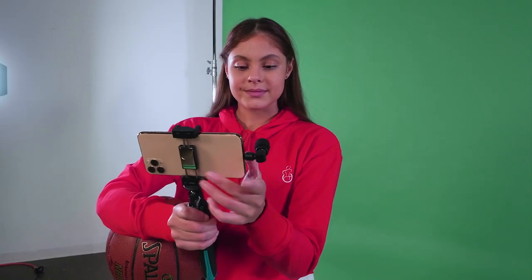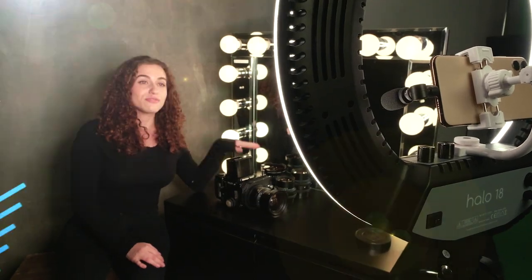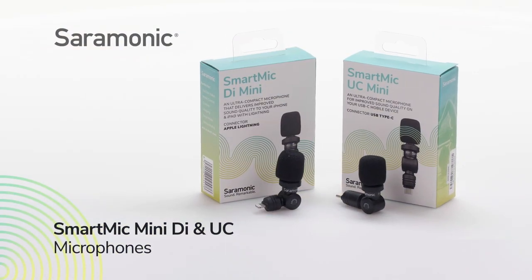The SmartMic Mini DI and SmartMic Mini UC — ultra-compact and lightweight plug-and-play microphones for your mobile devices.